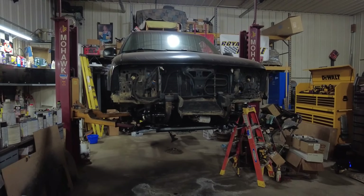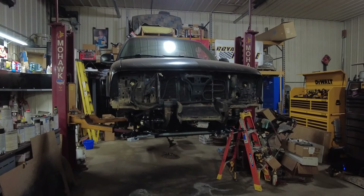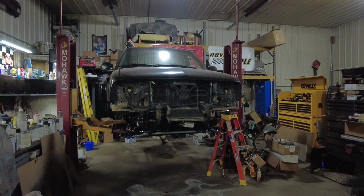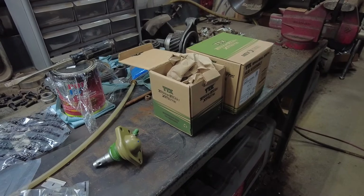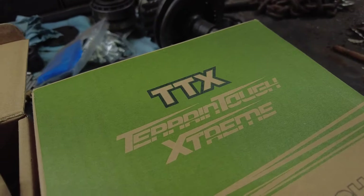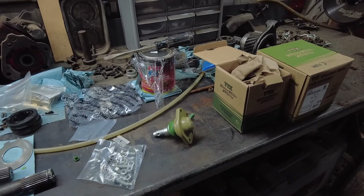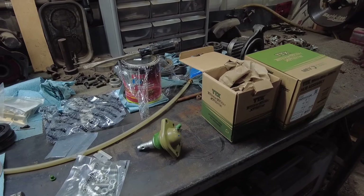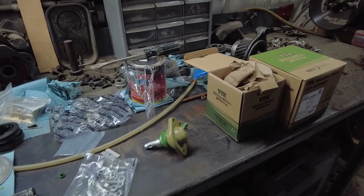Welcome to the channel everyone. You can see I am knee-deep in rebuilding this old S10 and I just wanted to show you some parts I got. I got some of the Mevo Tech TTX parts - lower ball joints and wheel bearings. I was going to get upper ball joints as well but I bought a whole control arm and it already had everything.